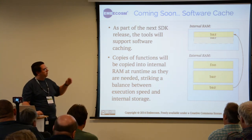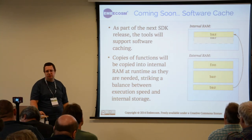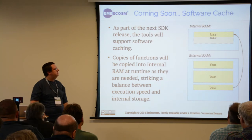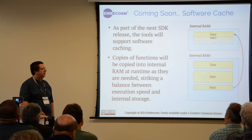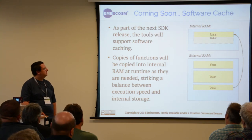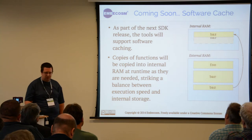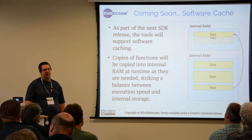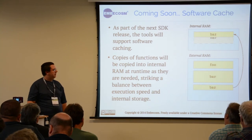This will also clean up code so that if you're no longer using a function, it will know that memory is now free and can replace it with another function. Depending on how your code looks, this might speed things up without having to manually place everything in the correct place in memory to get maximum performance.